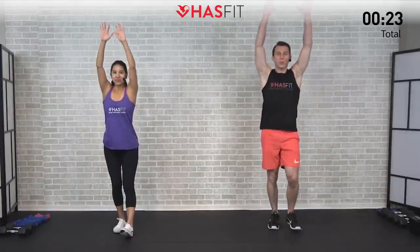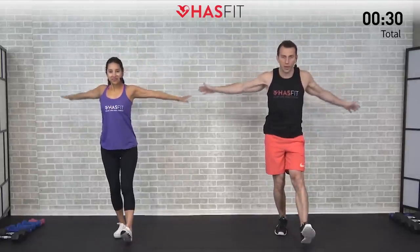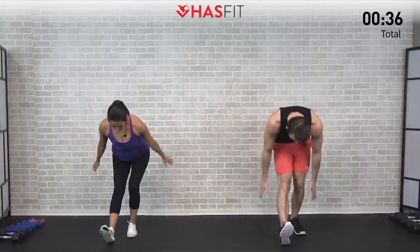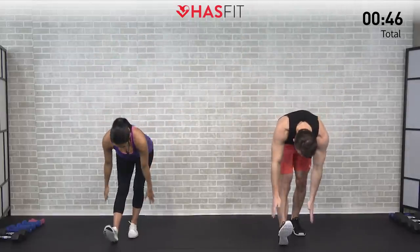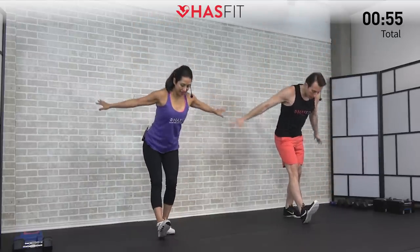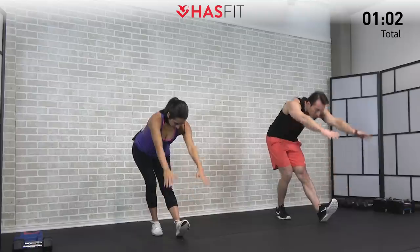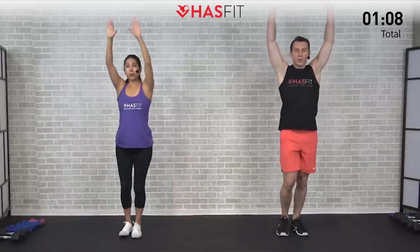Feeling that stretch in your hamstrings as well as your calves, also getting those shoulders stretched out. Big arm circles up overhead — a very efficient warm-up move, a little dynamic stretch for your hamstrings, calves, glutes, lower back, as well as your shoulders. Try your best to keep your back straight as you bend over; a straight back will really help hit those hamstrings. Make sure to breathe throughout — this is just the warm-up, so no need to go at a crazy pace. Let's do this one for five.